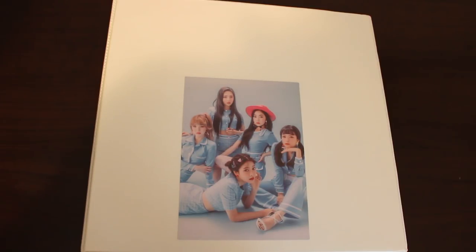Hey guys! For today's video, I'll be showing you guys an update to my photocard collection. This video is long overdue — it was supposed to be up back in December, but I just kept pushing it off because I got busy and lazy.